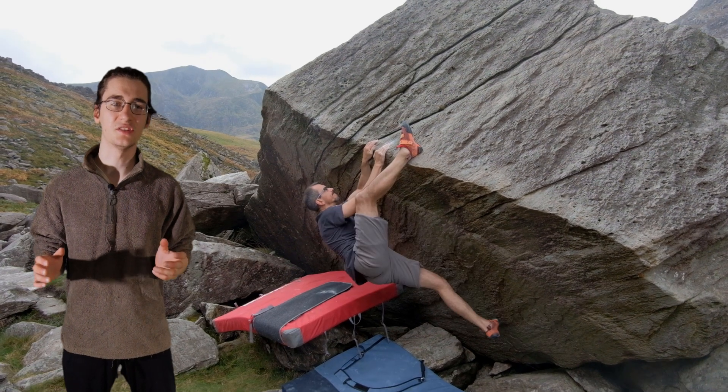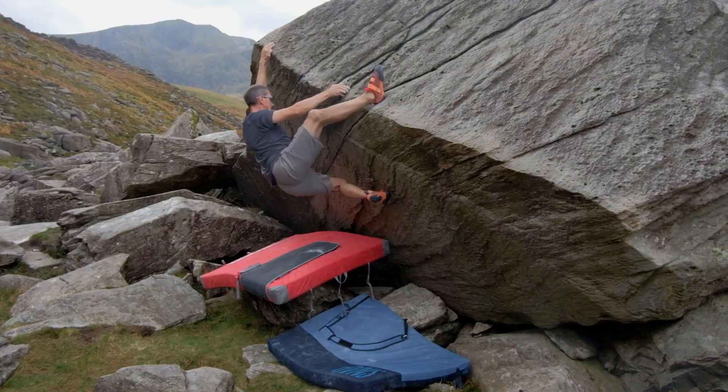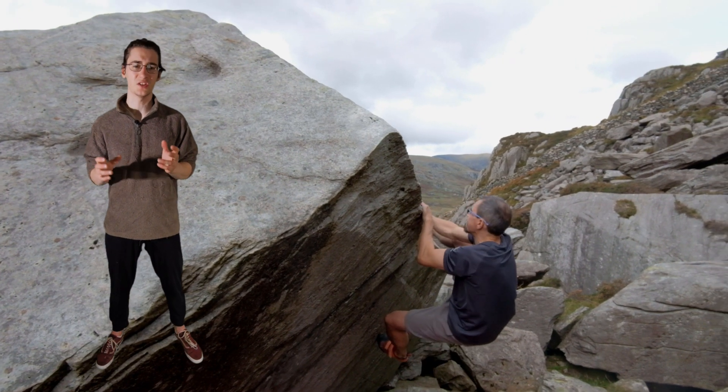In his second session, dad jumped straight onto the burly second half. He struggled a little bit at first but very quickly managed to link the whole section in one go.